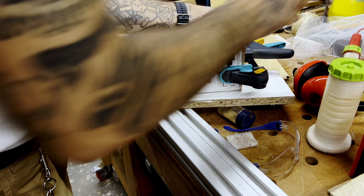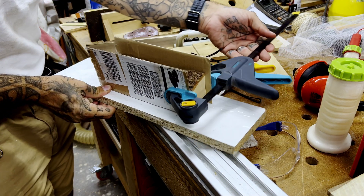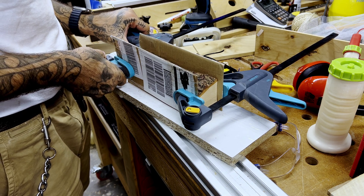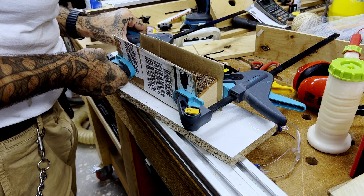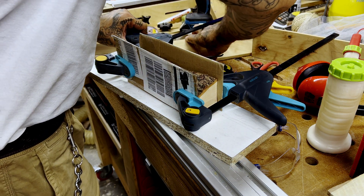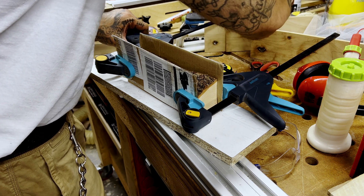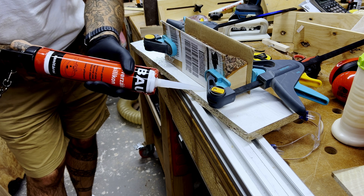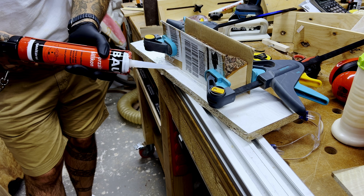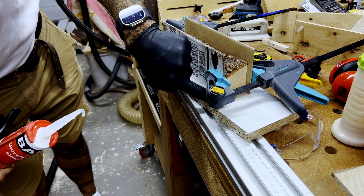Just reclamping and attaching the second side to the mold, and reapplying the silicone much like I did before.